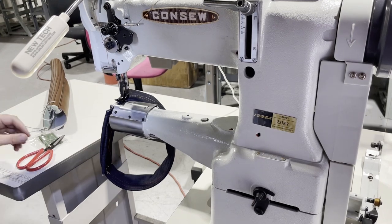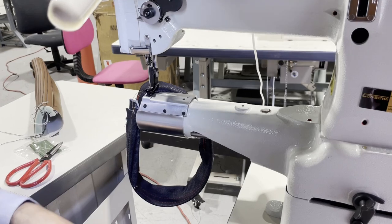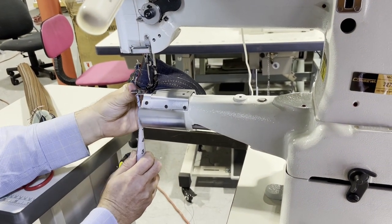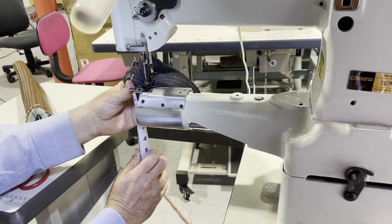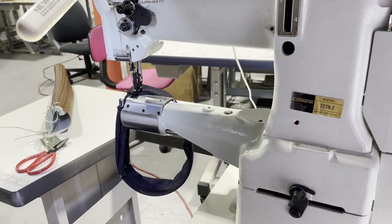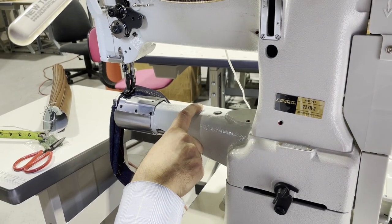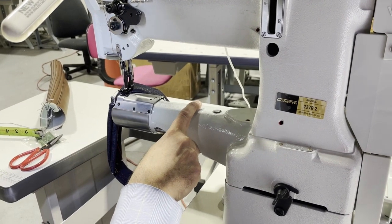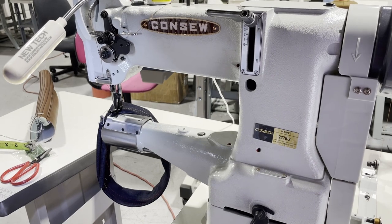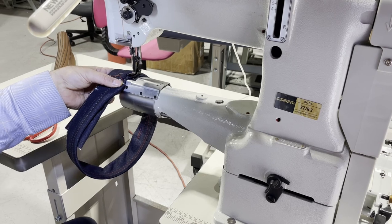A lot of people want to know the size of the cylinder. The cylinder is about two and a half inches top to bottom, and two and a half by two and three-quarter inches overall. Again, triple feed. There are also a couple of places where you can attach your folder attachments — I have a bunch of folders available online that you can use with this machine.